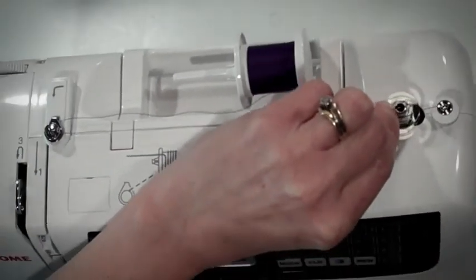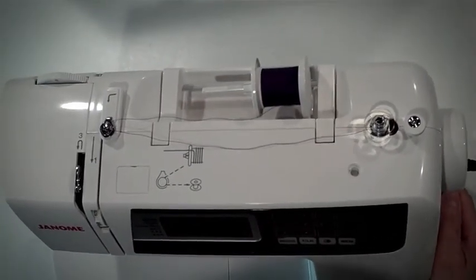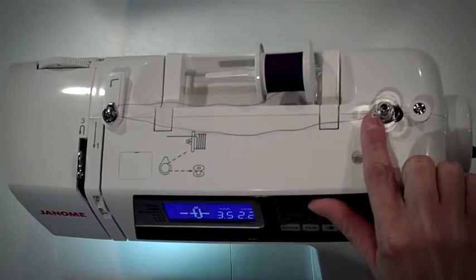Place the bobbin on the bobbin winder spindle. Turn the light on your sewing machine. Slide the bobbin winder spindle to the right.